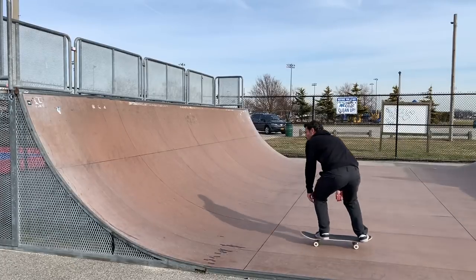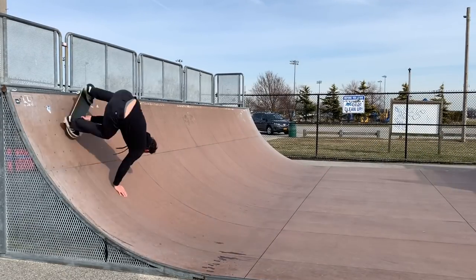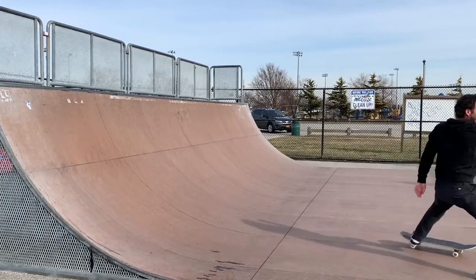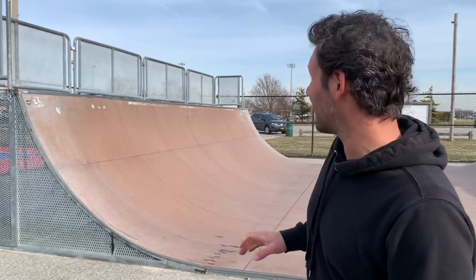First thing I'm going to do is try them like halfway up the ramp just to get the feel of it. This trick definitely feels awkward for me. I'm having trouble lifting it up and off the ramp. Maybe it's because I have to go higher and the ramp's kind of too mellow, but not sure — I'm going to keep kicking them around.